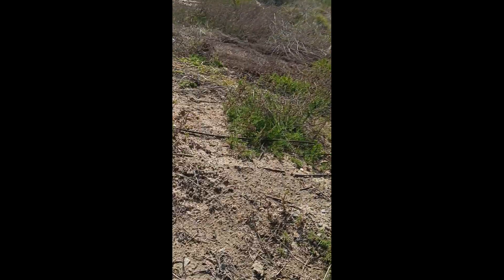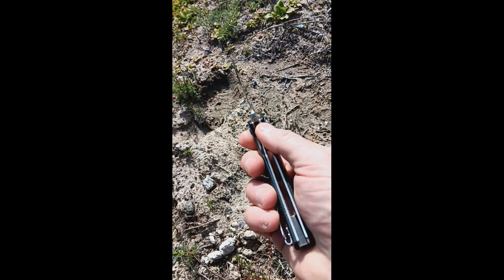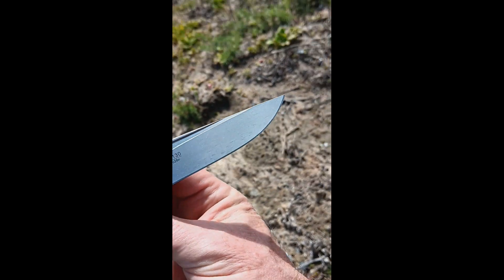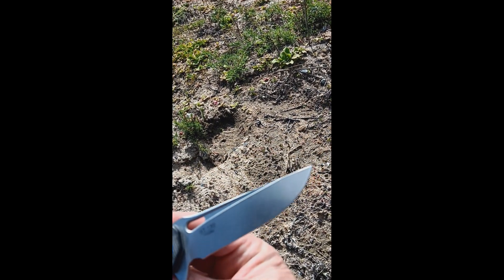Hi guys, how's it going? Quick pocket dump — I haven't done one for a while. Here we go. We've got the Sativian, beautiful Sativian flipper this one. This one's the ST130 and it's in 14C28N.